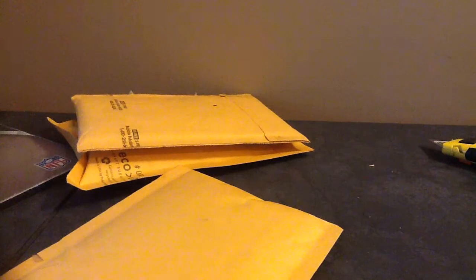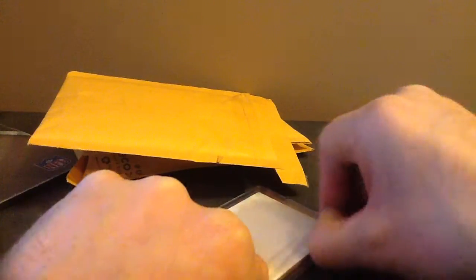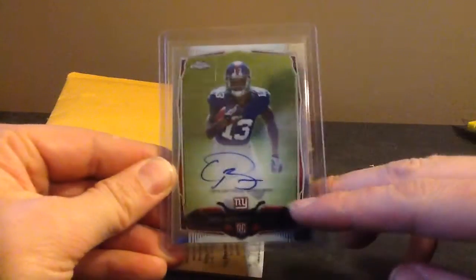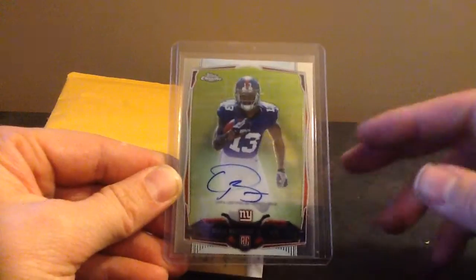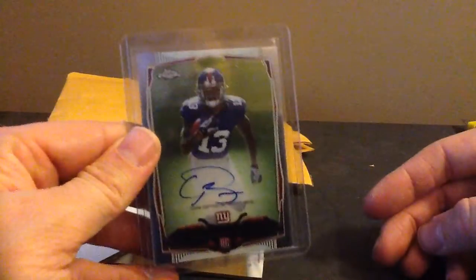I'm just gonna do them all this mail day - this is gonna be like a 35 minute video. You might just have to come back and watch it in segments if you get bored with it, but there's some cool stuff to look at. That's the chrome auto - I bought this from a dude on Sports Card Forum. Just tape over his helmet, but this is a $130 card easy, I think now. When it came out it was about $75, so it's gone up about 40 percent. Nice looking card - these are just a base auto and I have not pulled one in my chrome.